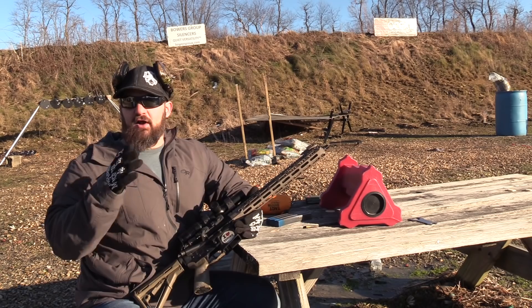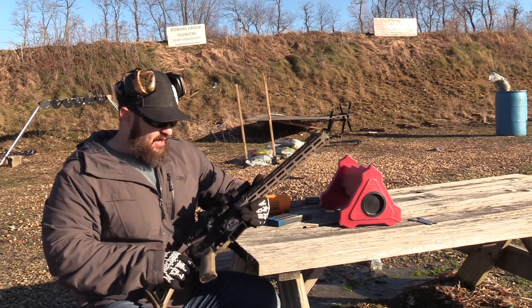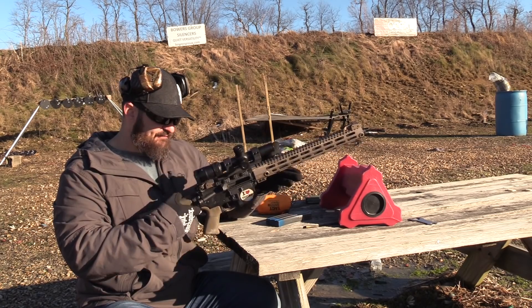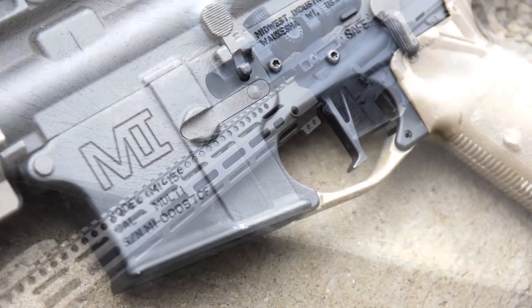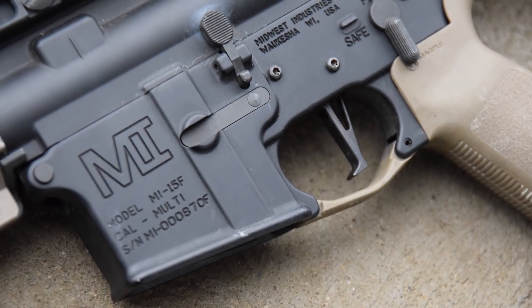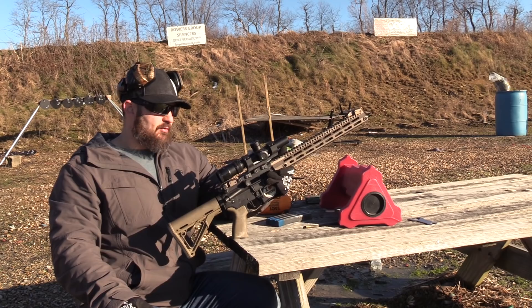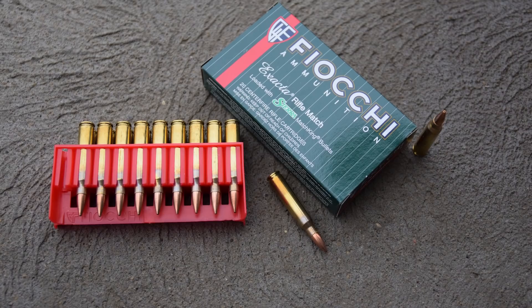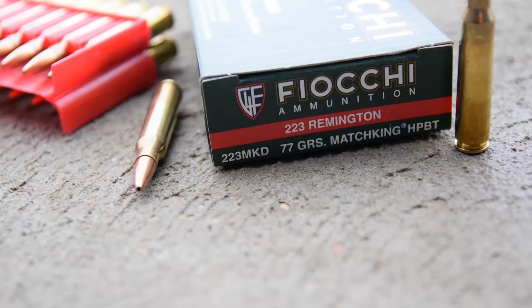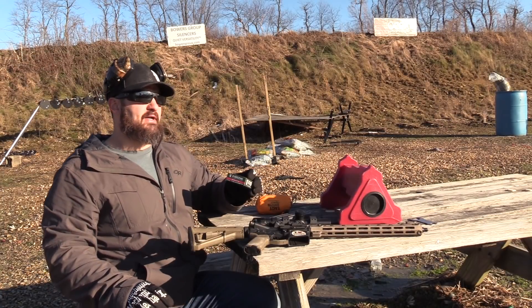We're going to lead off unsuppressed first, get a baseline, see where things are shooting, and then we'll go from there. For that we're going to be shooting my MI-15F — it's a 5.56 NATO, 16-inch barrel, topped with a Nikon Black Force 1000. That's a 30 millimeter LPVO scope, even though it predates that term. For ammunition, we're going to be shooting Fiocchi .223 Mark D — a 77 grain match grade loading.